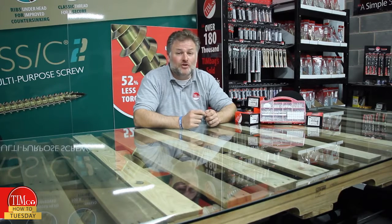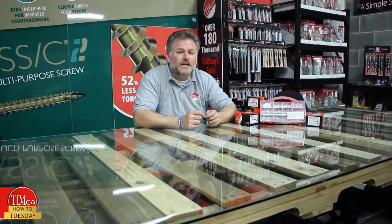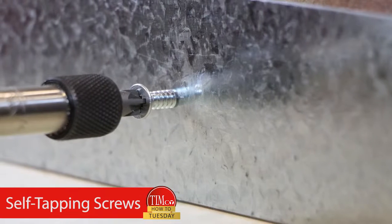Welcome back. Today's video starts with a little history lesson. In 1972, when our founder Tim Midwood searched far and wide sourcing products for his first range of fixings, he turned his eyes to the subject of today's video: a range of self-tapping screws.